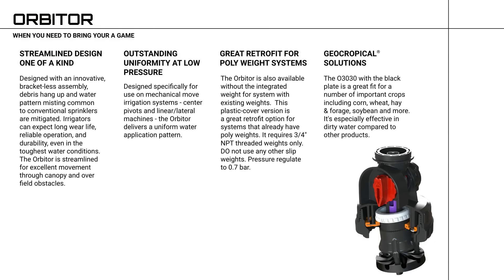Providing geocropical solutions, the O3030 with a black plate is a great fit for a number of important crops, including corn, wheat, hay and forage, soybean, and more. It's especially effective in dirty water compared to other products.